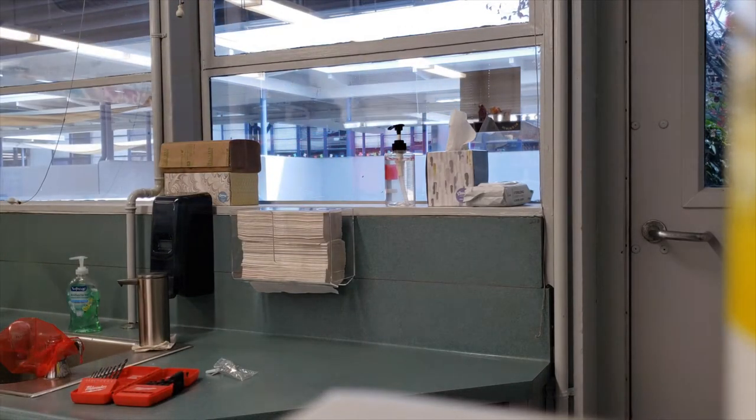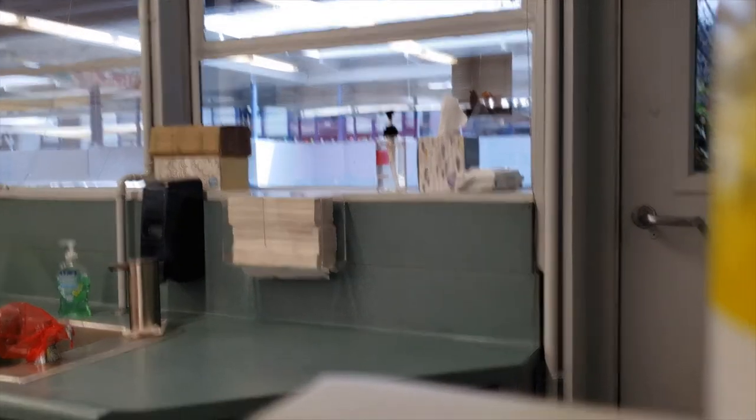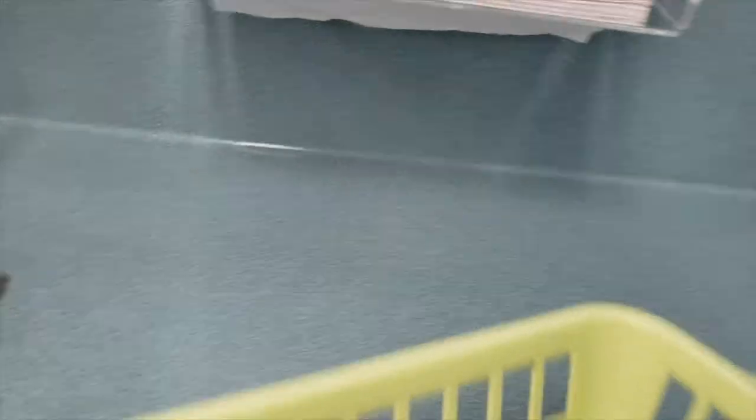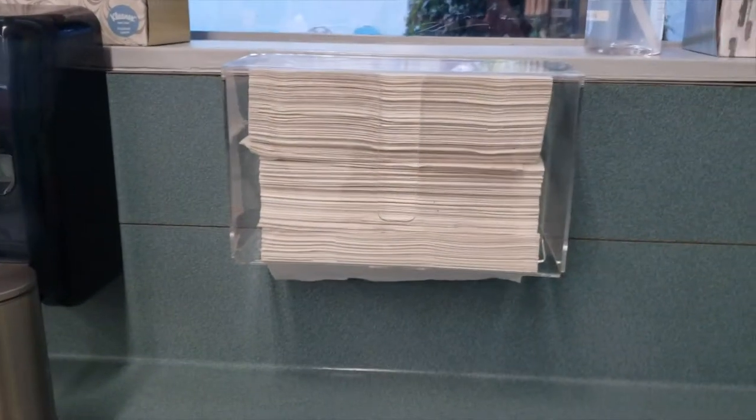Alright, there it is. Here's the finished product. We've got our hand-washing station, and previously we had a basket full of paper towels. Now we've got a nice little paper towel dispenser.